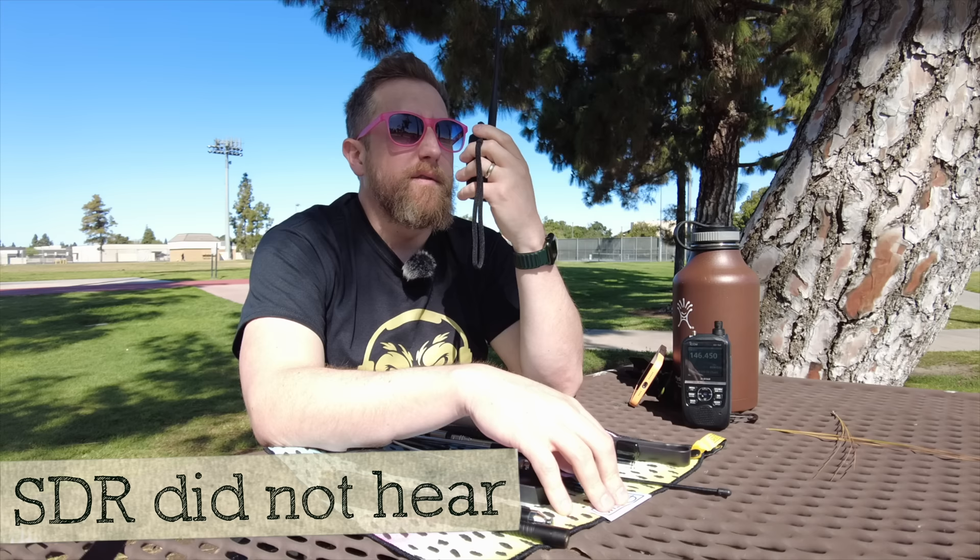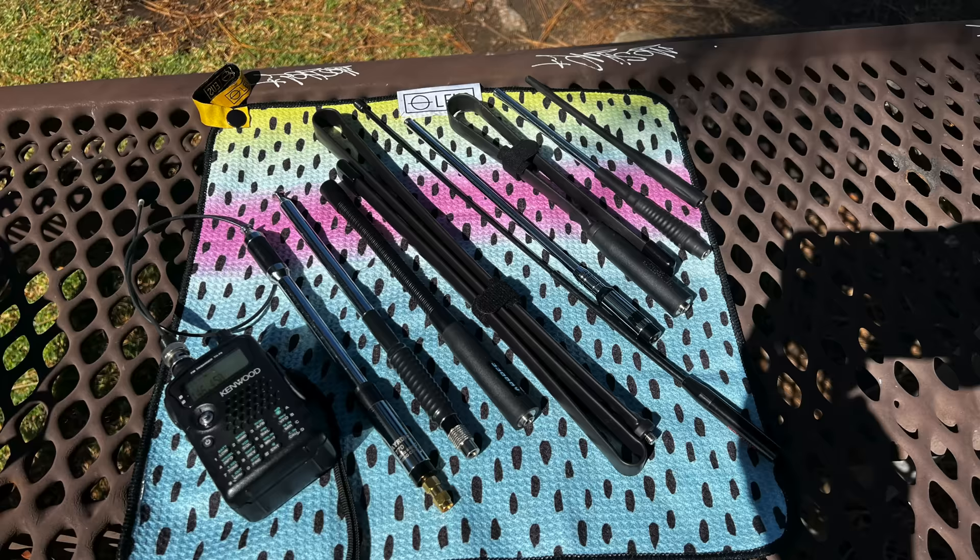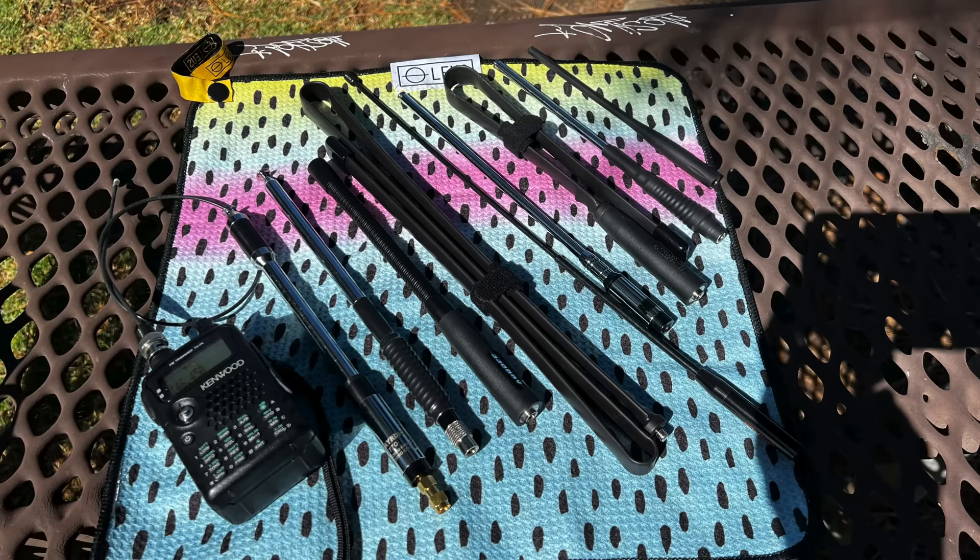Stock rubber duck, high power. It is 10:50 in the morning. This is KI6NAZ transmitting at high power into the stock rubber duck antenna. The home SDR did not pick up the stock antenna, neither high power nor low power. The rest of them all hit.